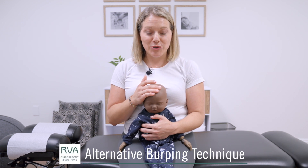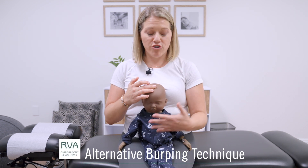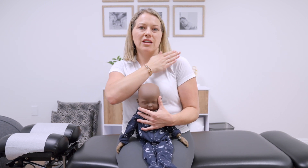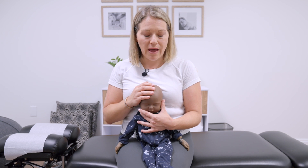An alternative burping technique that you can use is having baby seated on your lap. This helps them to feel a little bit more supported than just being up over the shoulder, where sometimes hitting on the back, even with those light pressures, might cause them to sort of jolt a little bit and might put a little extra pressure into their middle back area.